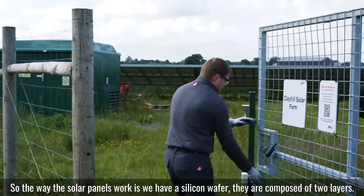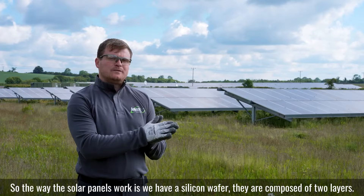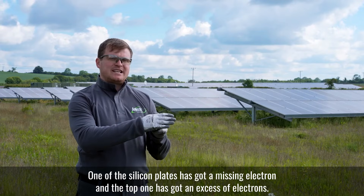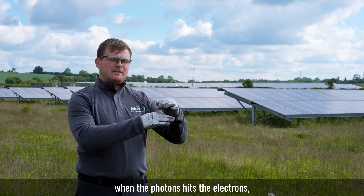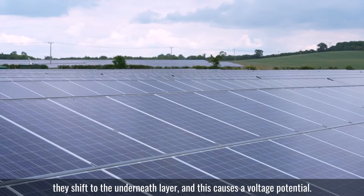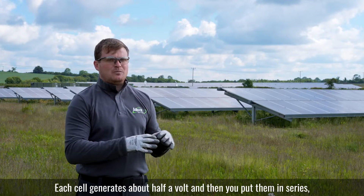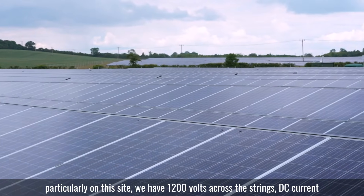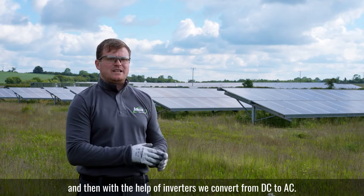The way solar panels work is we have a silicon wafer composed of two layers. One of the silicon plates has got a missing electron and the top one has got an excess of electrons. When the photons hit the electrons, they shift to the underneath layer and this causes a voltage potential. Each cell generates about half a volt and then you put them in series. On this site we have 1,200 volts across the strings — DC current — and then with the help of inverters we convert from DC to AC.